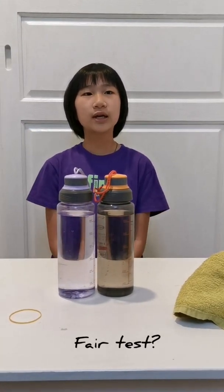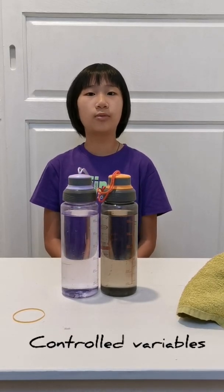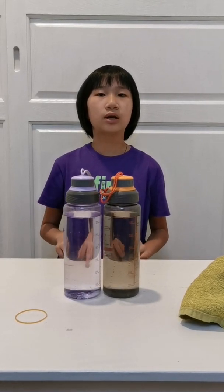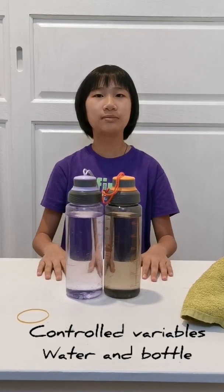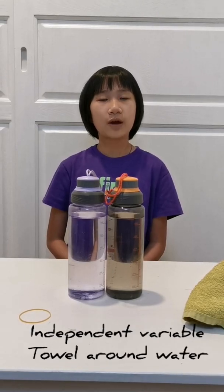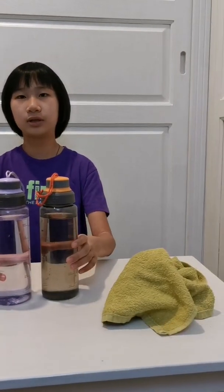What is a fair test? A fair test has two variables. One is the control variable and one is the independent variable. The control variables are the amount of water and the same size of the bottle. The independent variable is one has a towel around it and one does not.